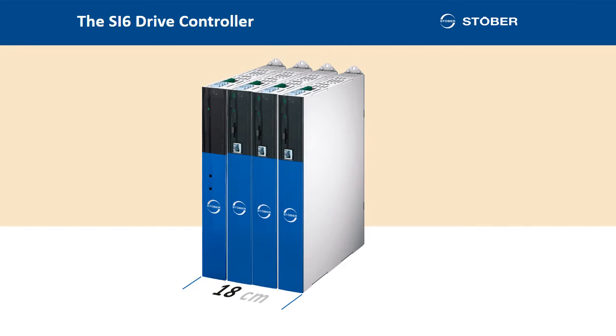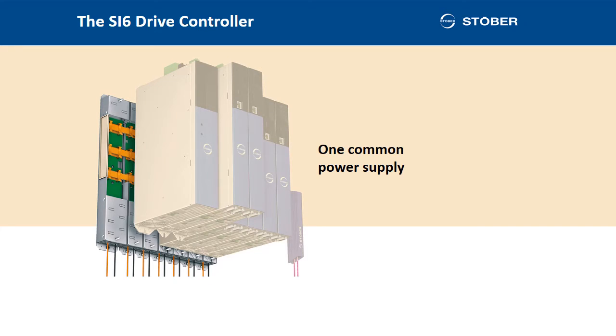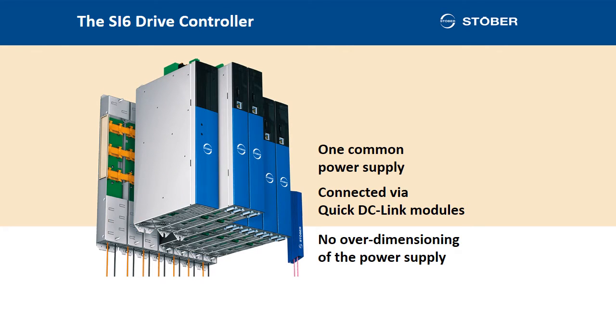A realistic example: for a system with 6 axes, an 18cm width is sufficient for the drive controller and supply module. All drive controllers in the series are provided with a common energy supply. They are connected to each other via quick DC link modules. In this way, decentralized supply units are dispensed with. This also means no extra cabling or fuses for each individual axis. Importantly, frequently practiced over-dimensioning of the power supply is avoided. The actual power requirement and not any theoretical maximum is decisive here.